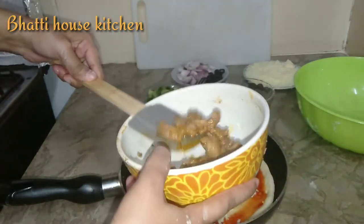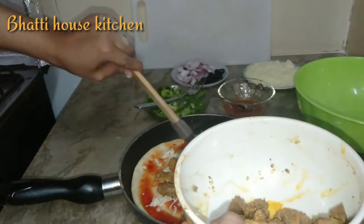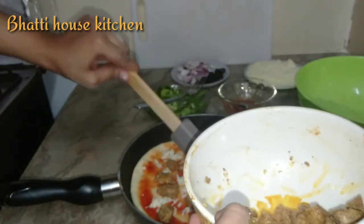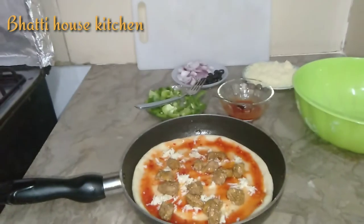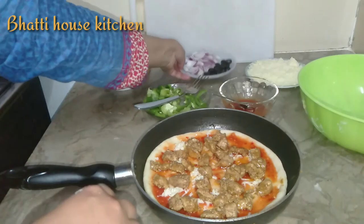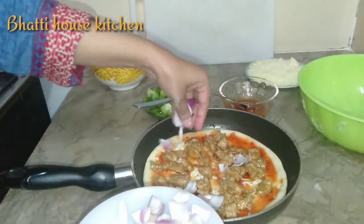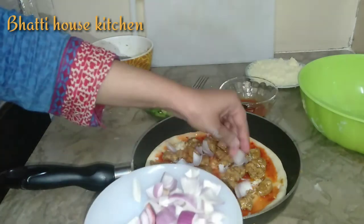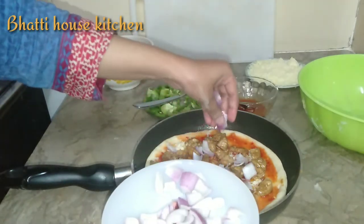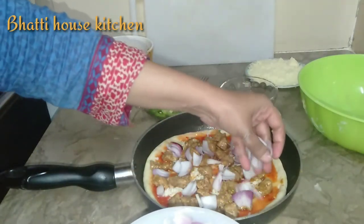آپ اس طرح پیزا کی ڈو کو بنا کر فریز بھی کر سکتے ہیں اور جب چاہیں نکال کر جیسی مرضی ٹاپنگ کر کے بنا سکتے ہیں — بچوں کو لنچ میں دے سکتے ہیں۔ دیکھیں چکن ڈال دیا ہے، اب اونین ڈالیں گے — یہ میں نے کیوبز میں پیاز کاٹ لی تھی۔ مجھے پیزے میں بہت زیادہ ٹاپنگ پسند ہے اس لیے زیادہ کر رہی ہوں۔